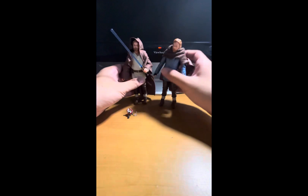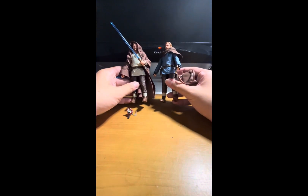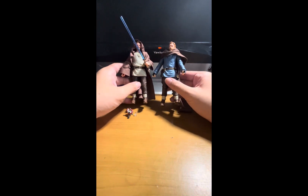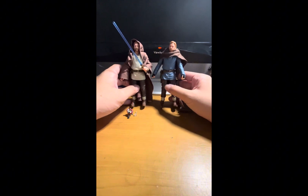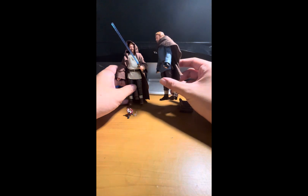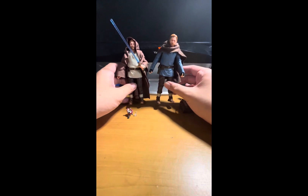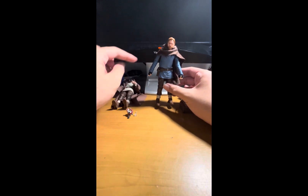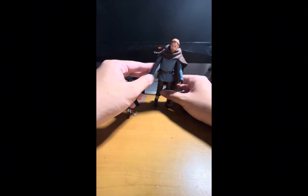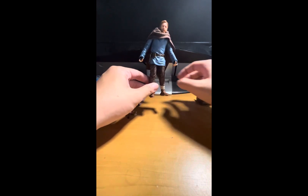In terms of accessories, both figures come with a lightsaber — the hilt and a detachable blade — and the hilt has a peg so you can clip it to the belt. The lightsaber blade on the Station Obi-Wan actually broke off, so I have him displayed with just the hilt clipped to his belt. That's fine because he doesn't really use a lightsaber in that scene — this outfit is more like his work uniform.